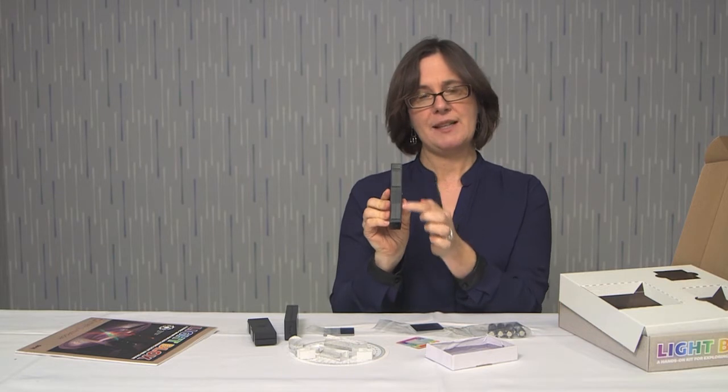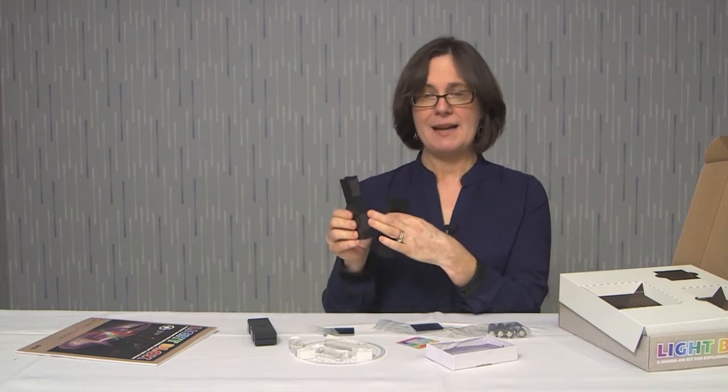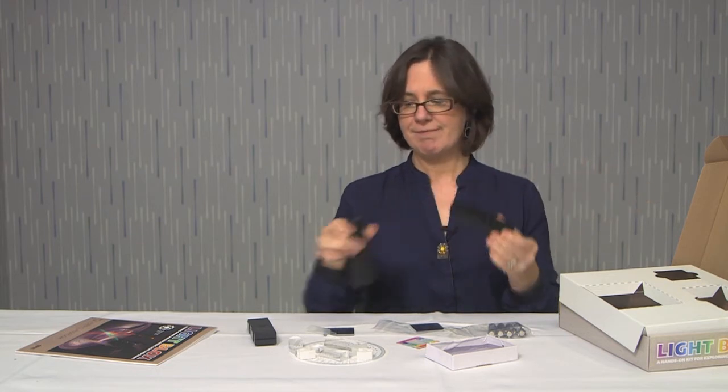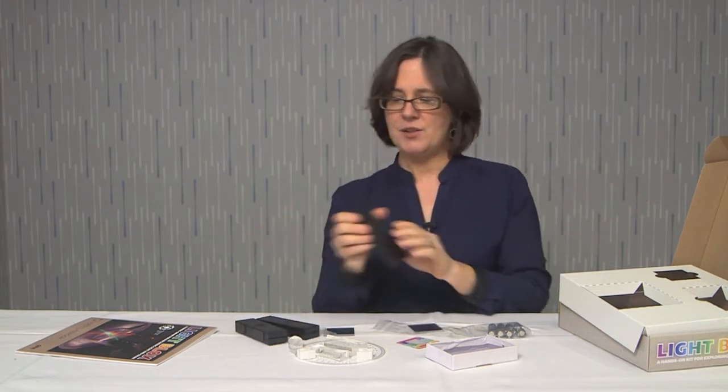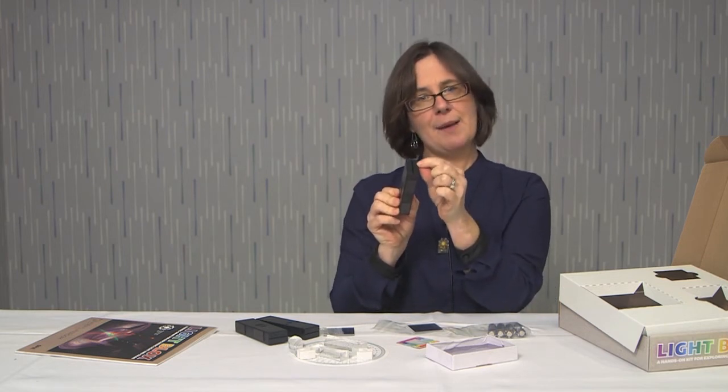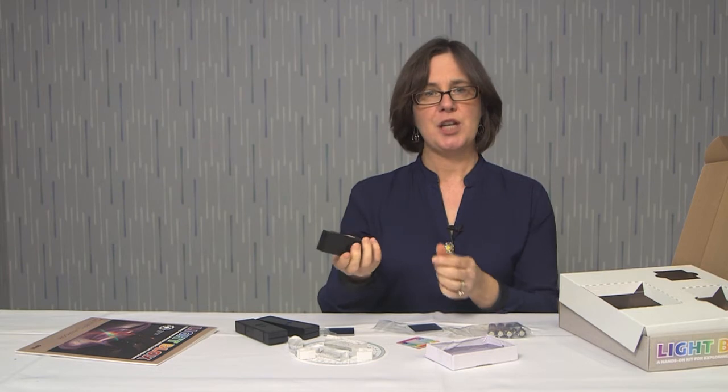Each light block has one side with magnets, so that if you have a whiteboard and you want to do demonstrations in front of the classroom, you can stick them to the whiteboard and they will project the light on the whiteboard — it's great for demonstrations. The light blocks also come with a little slit cap, and that allows you to project a line of light.